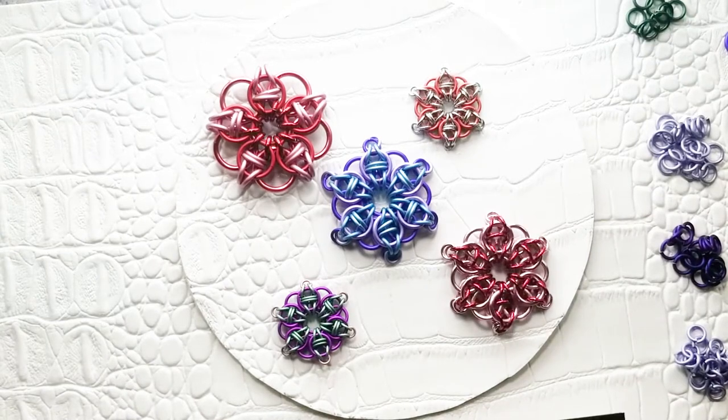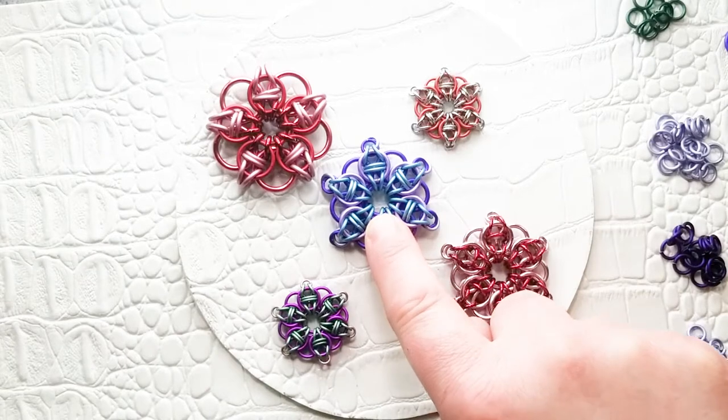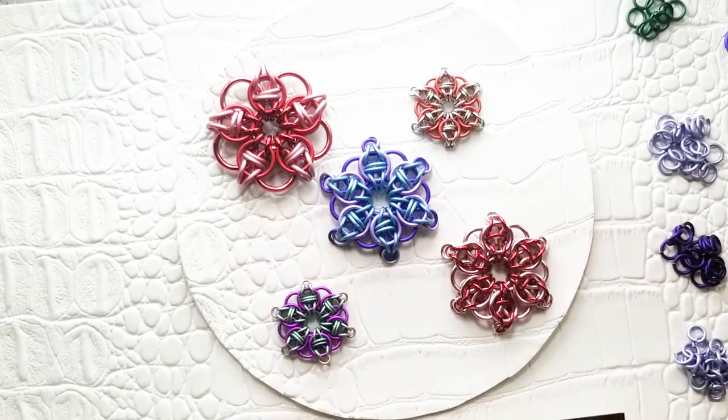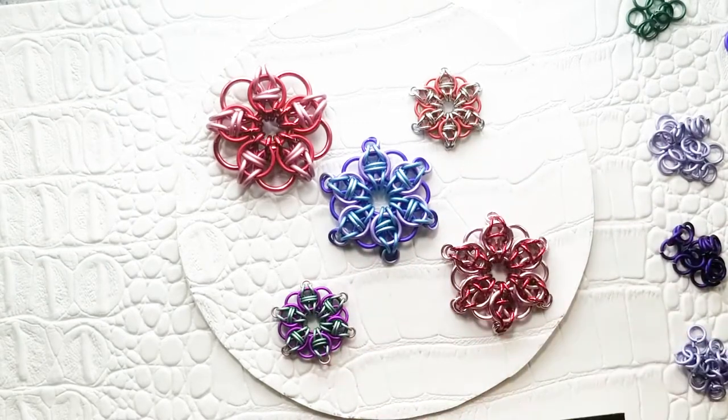Celtic Star is also called Celtic Vision Circle 6 or 5, depending on how many points your star has. I've got a few different sizes here. This is the one we'll be making in this video, but here's an example of a 5-point star and then two smaller versions of the same 6-point star. I will link to a Facebook post I made about different sizes you can make and the ring sizes that you need.